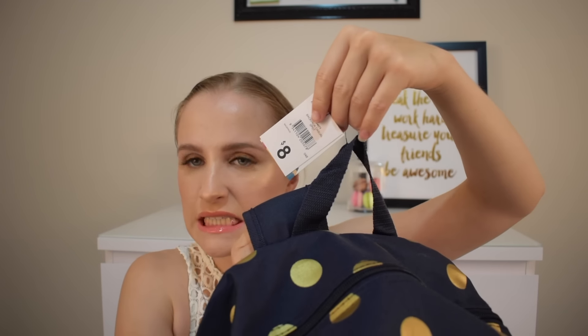But it gets better — it was eight dollars. Eight dollars! The straps are padded as well, and it has a laptop padded section, but I would put your laptop in a case — I would not just leave it in there. And the zips are gold. Talk about cool.